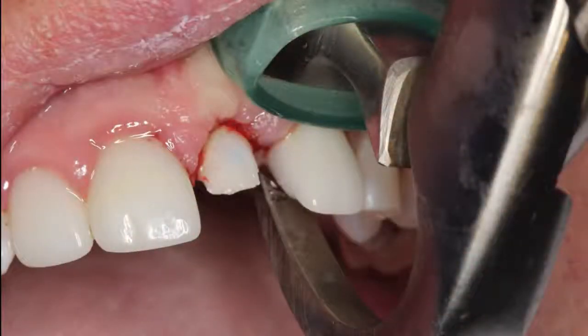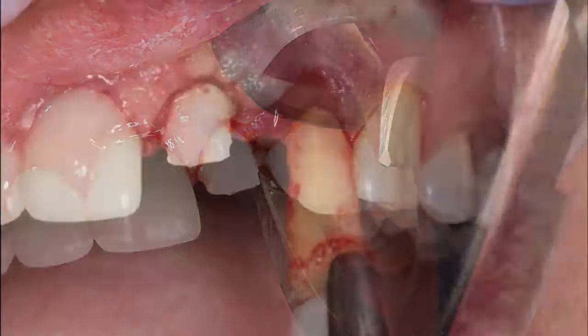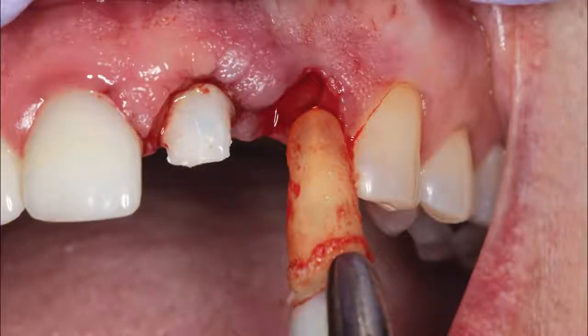To begin treatment, the non-restorable lateral incisor was atraumatically removed using the Golden Dental Solutions physics forceps. Removing the tooth in this manner maintained the facial plate of bone as well as the interceptal bone that helps support the interdental papilla.